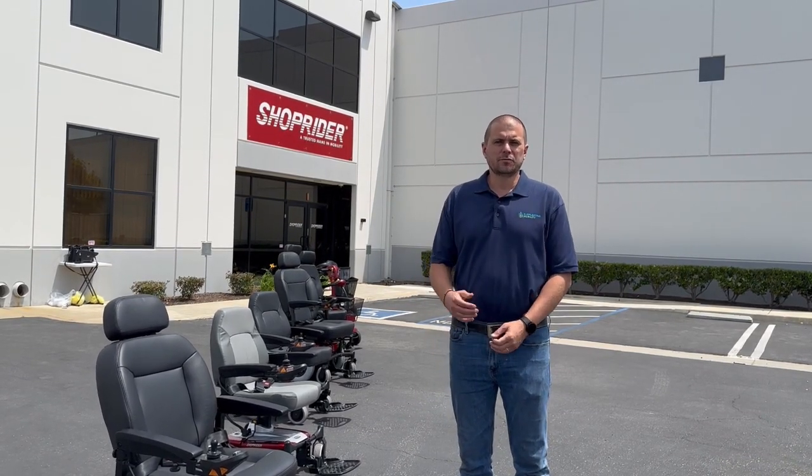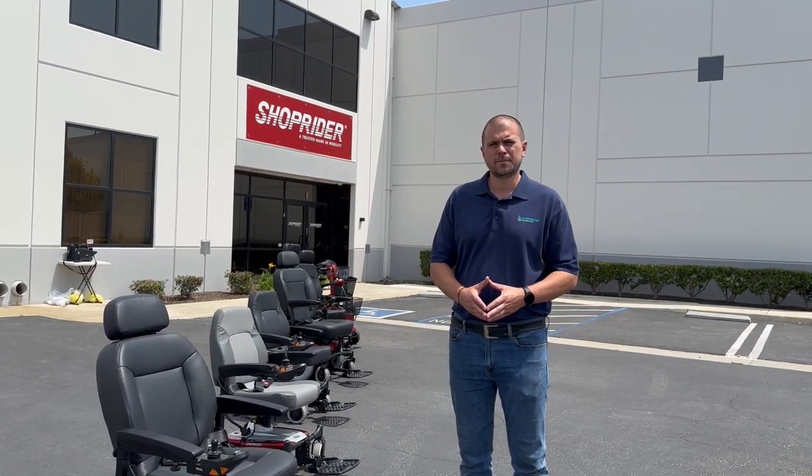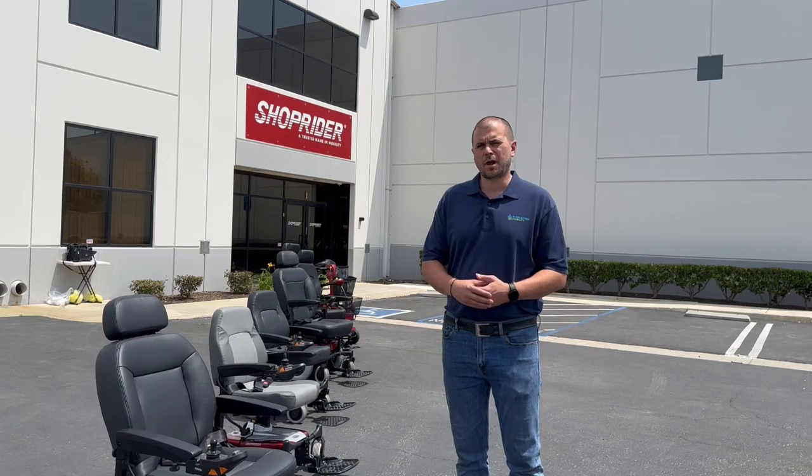Hi, this is Kel from EverlastingMobility.com. We're visiting ShopRider's corporate headquarters in Torrance, California, and we're going to go over some of their products today.